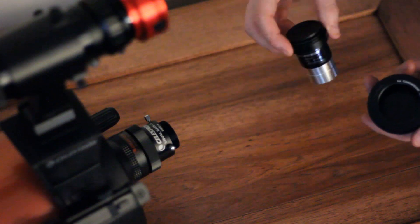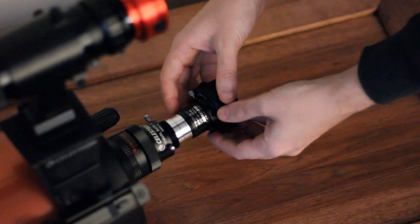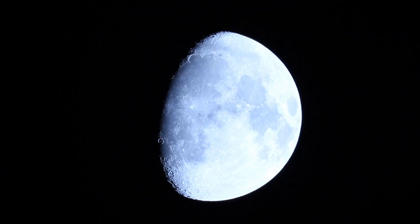This is a video with the one-and-a-quarter-inch adapter to T-ring, visual back, and the focal reducer.